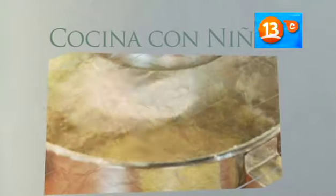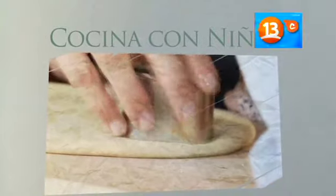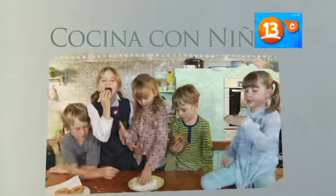Mezclar todos los ingredientes en un bol hasta obtener una masa suave y fácil de trabajar. Dejar leudar y darle forma a las donuts. Calentar el aceite y freír las donuts hasta dorar. Una vez listas, las decoramos con los ingredientes que más nos gusten.